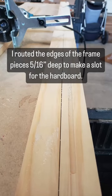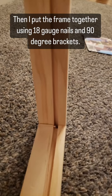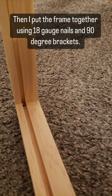My daughter wanted to help. I routed the edges of the frame to make a slot for the hardboard, and I put the frame together using nails and 90-degree brackets.